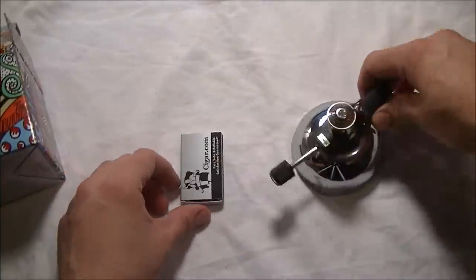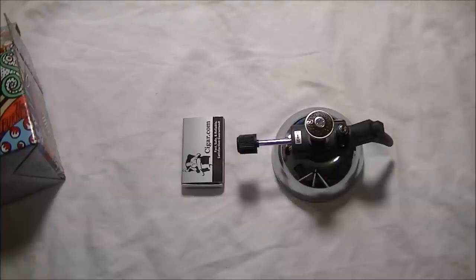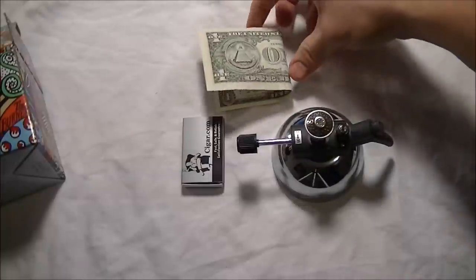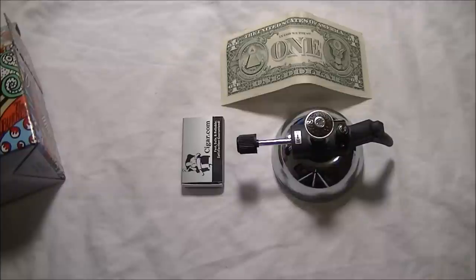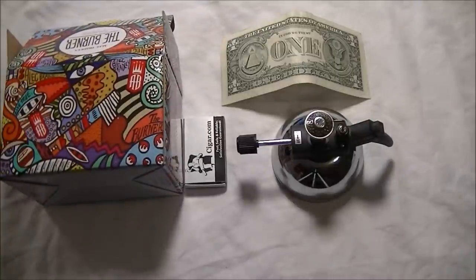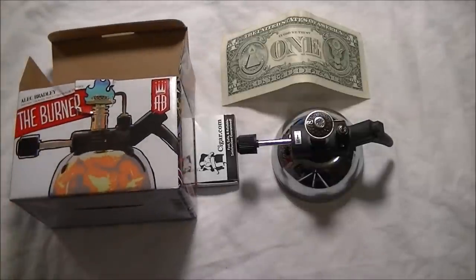Let me show it compared to a small box of matches — everybody knows what a small box of matches looks like, so that gives you an idea. And let me do a dollar bill test just so you kind of know how small it is compared to a dollar bill. Like I said, it's going to appear a lot bigger in product pictures because they're doing a close-up on it.